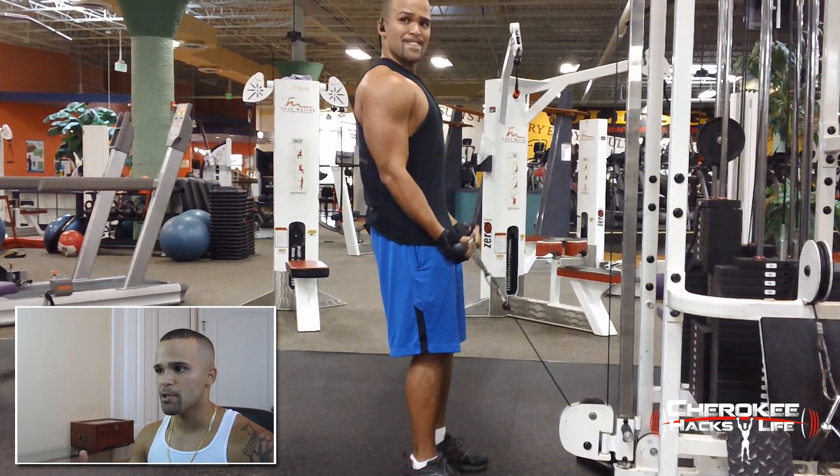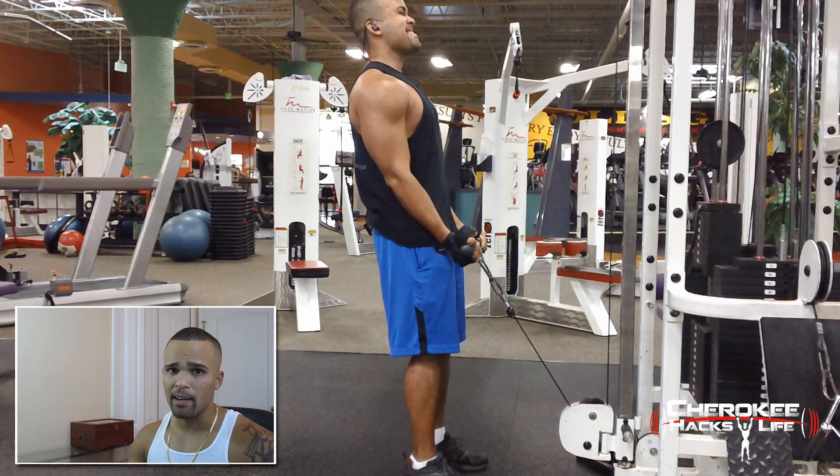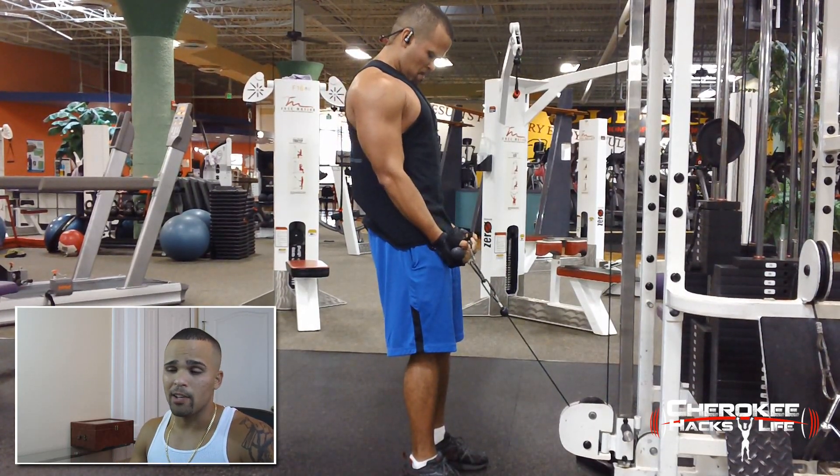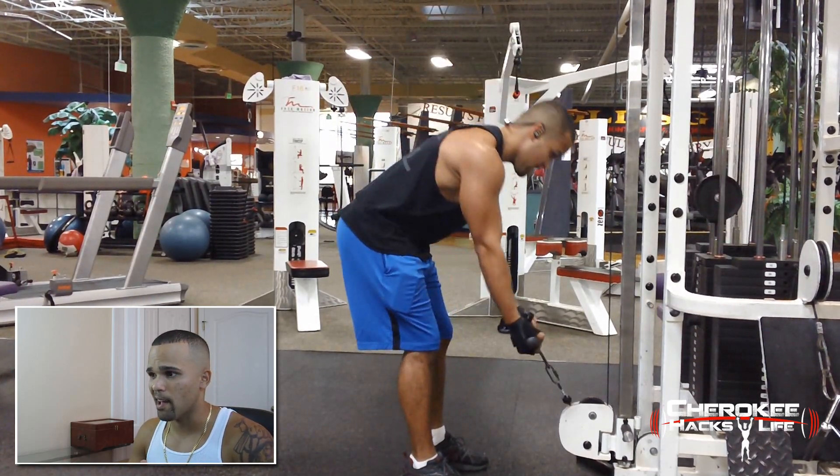Here, bicep curls on the cable machine. I love using the cable machine — I really feel like I get a good workout because you can increase your weight and you don't have to worry about dropping the weight on your foot or anything crazy like that.